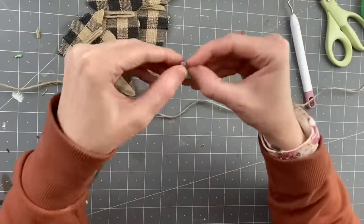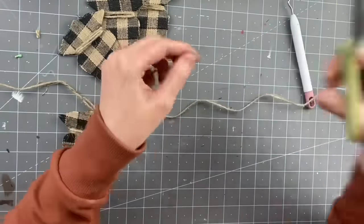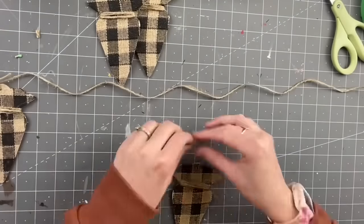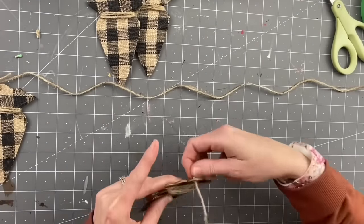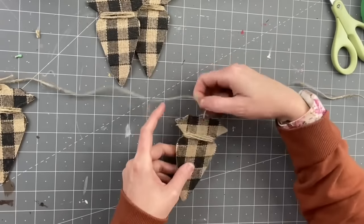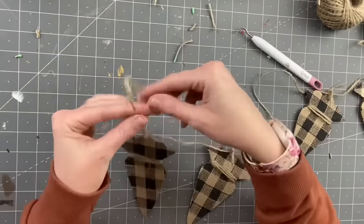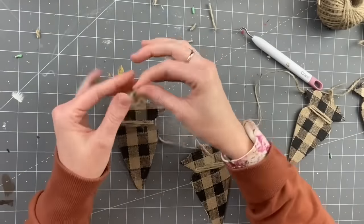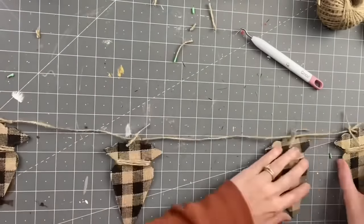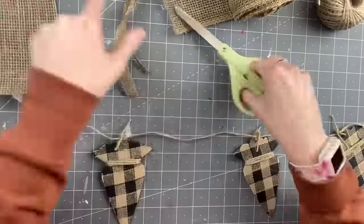I cut the ends off, then repeat this step for the remaining carrots — using my weeding tool to stick the twine through the hole, tying it on and double knotting it nice and loose. After all four are done, I tie the ends in a loop so you could tack it or hang it however you want. Next, I'm grabbing some burlap, some ribbon, and some doily from our first project.